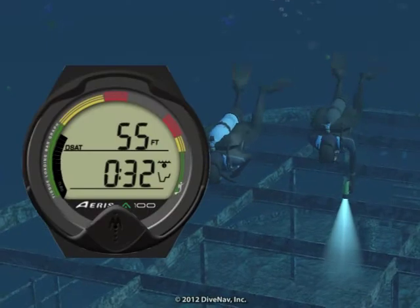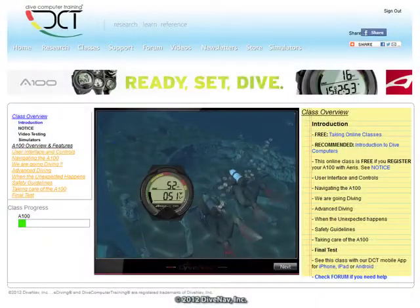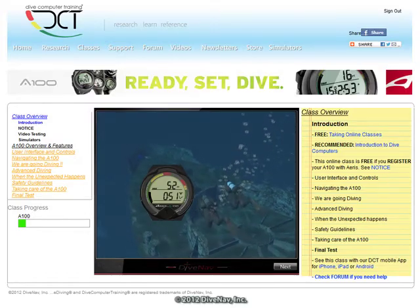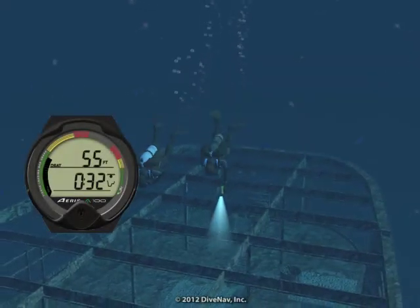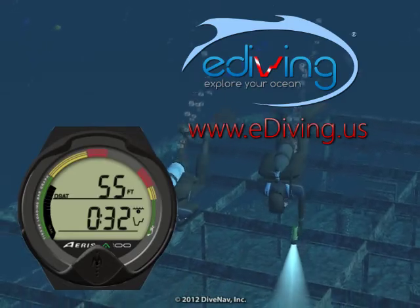In this video we took you for a dive using the AERIS A100 dive computer. To learn more about the A100, take the A100 online specialty class at divecomputertraining.com. To practice with the A100, use the e-diving scuba diving simulator.